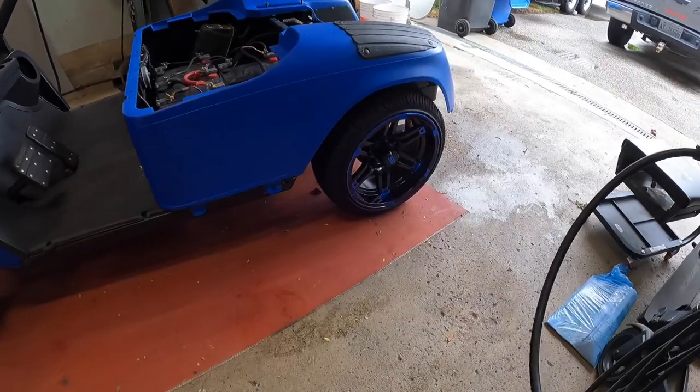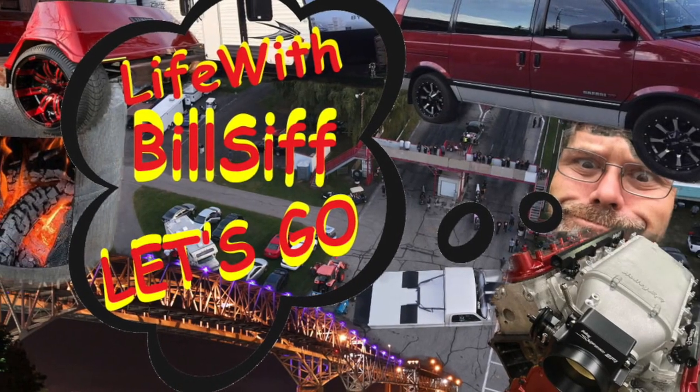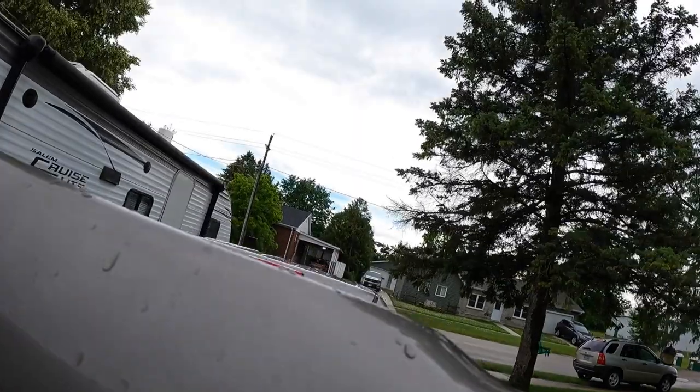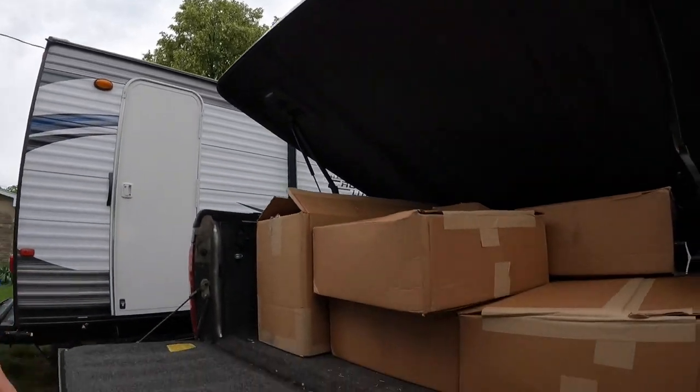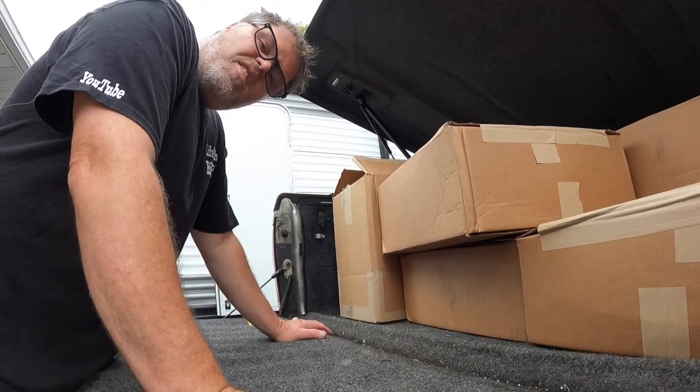Thanks a lot for coming along with Life with Belsive. Let's see what's really going on today — we got ourselves some boxes, and in these boxes here come some golf cart parts, if you know what I'm saying.